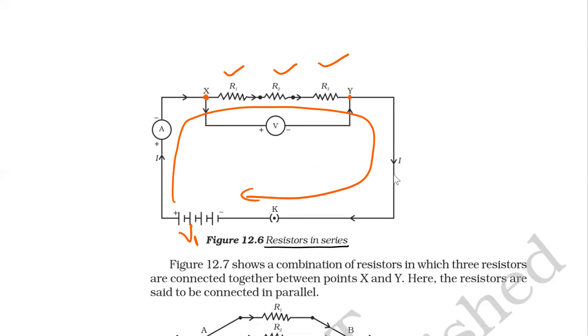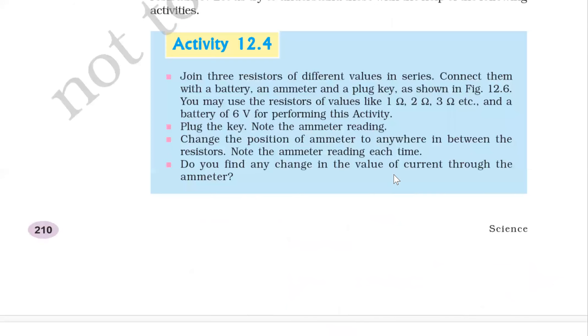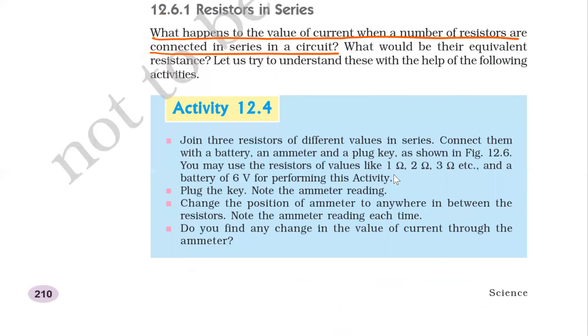The ammeter measures current through R1, R2, and R3. You may use resistor values of 1 ohm, 2 ohm, 3 ohm and a battery of 6 volt. Plug the key, note the ammeter reading, then change the position of the ammeter to anywhere in between the resistors. Note the ammeter reading again. Do you find any change in the value of current through the ammeter?